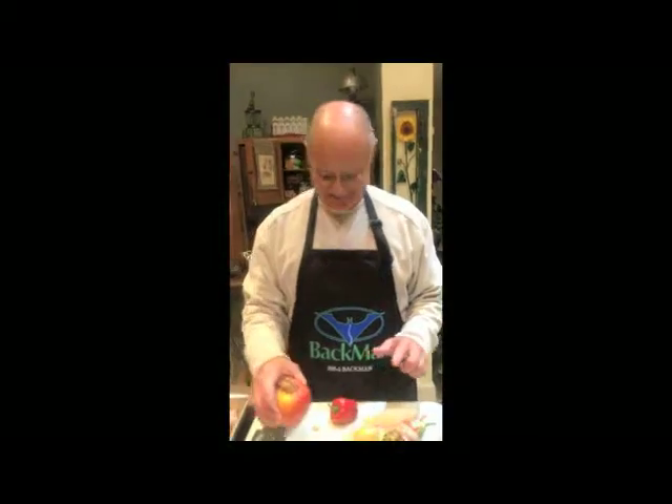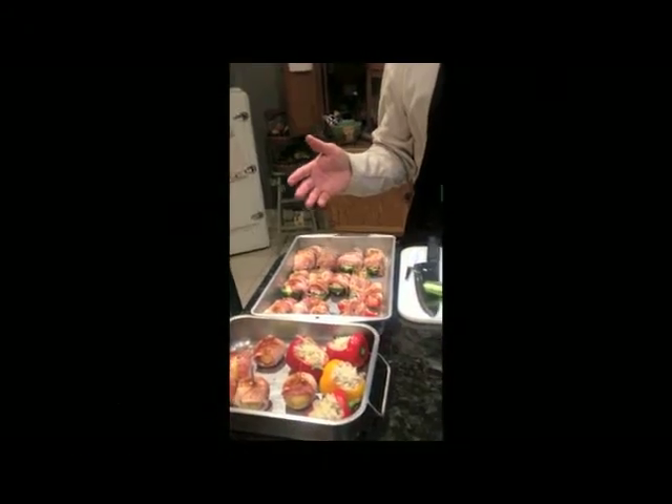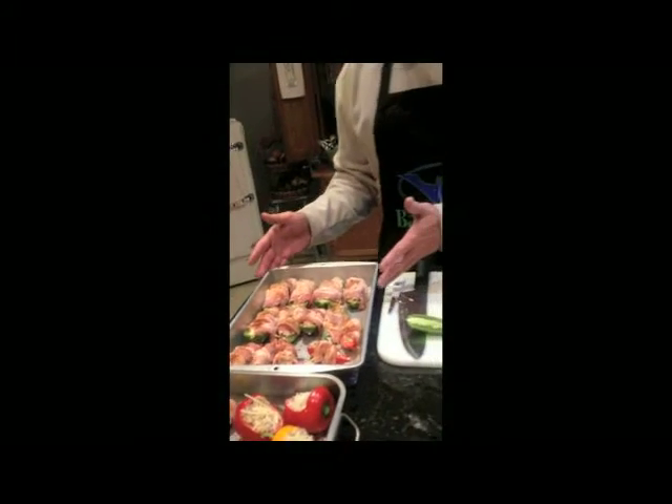After you know, smoked apple pie — it's going to be good. I'm going to put them on indirect heat on my smoker outside, probably about 275. Let them cook about an hour and they should be done. So this is what it looks like.